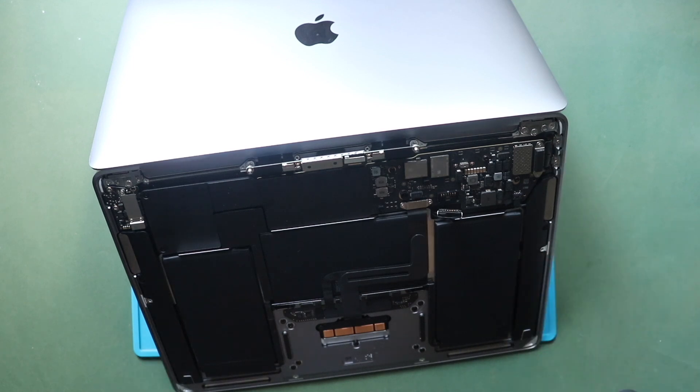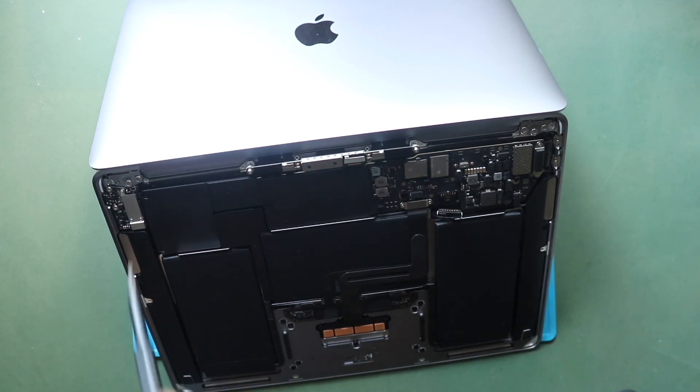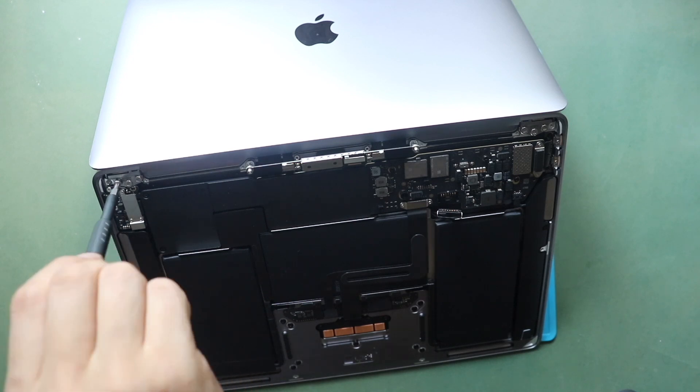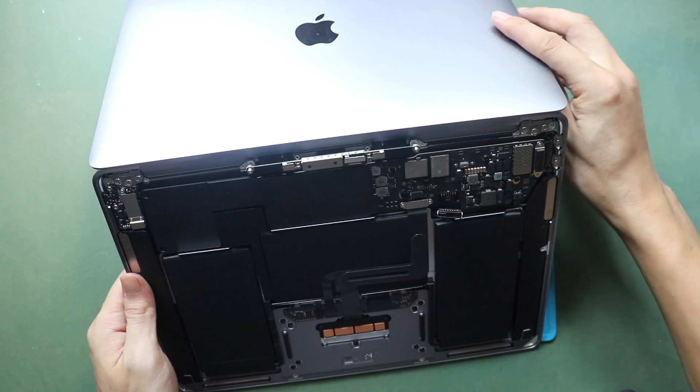Now, let's take a look. Next, gently close the screen lid.